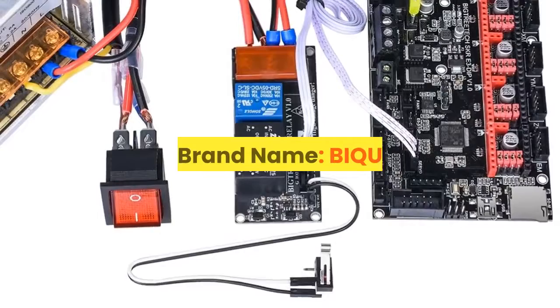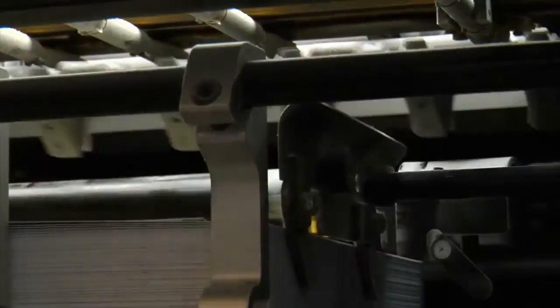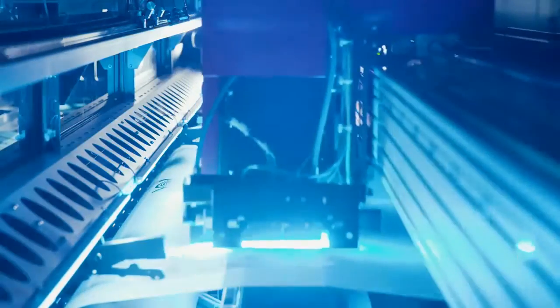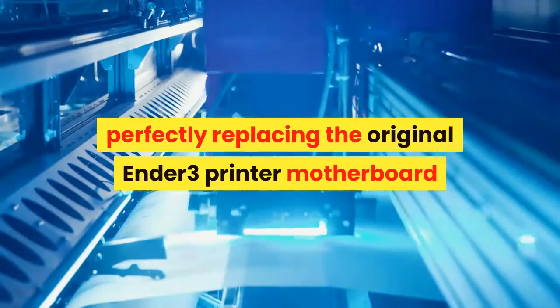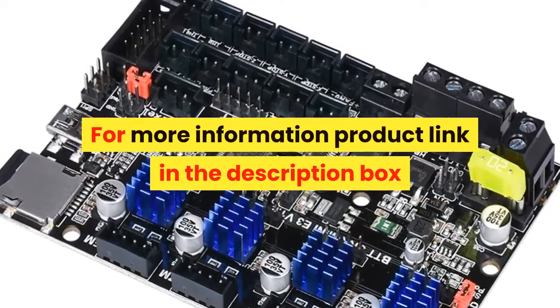Number 7. Brand name: BIQU. Model number: BIGTREE TECH SKR MINI E3. The BTT SKR MINI E3 V1.2 Motherboard is an ultra-quiet, low-power, high-quality 3D printing machine control board. It is launched by the 3D printing team of Shenzhen Bigtree Technology Co., Ltd. This board is specially tailored for the Ender 3 printer, perfectly replacing the original Ender 3 printer motherboard. For more information, product link in the description box.